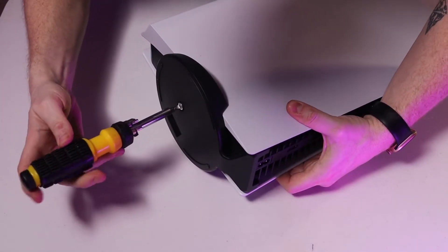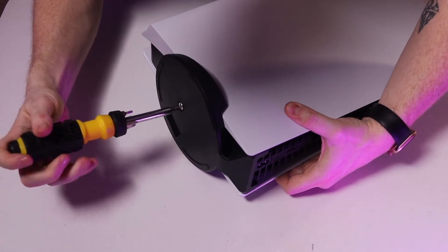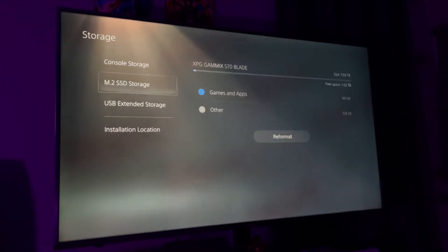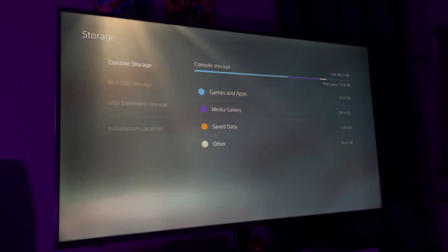Using a flathead screwdriver instead of a Phillips head, restore the base of your console. Then go ahead and fire up your PlayStation 5. It'll take a moment to initialize the drive, but after that process is done it should show up, and you'll be free to start filling up that drive with all sorts of games, media, and applications.